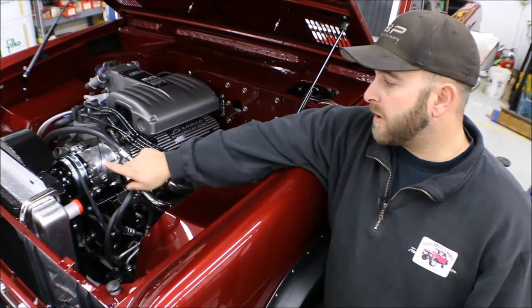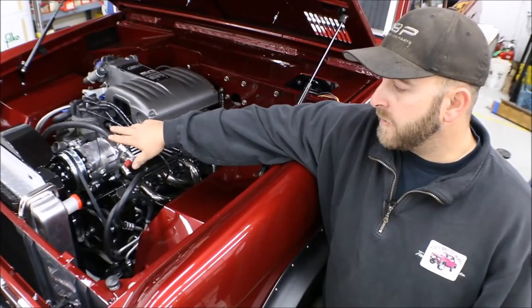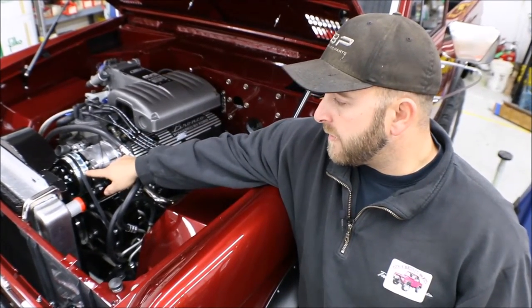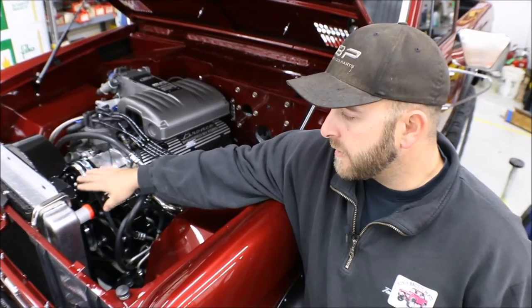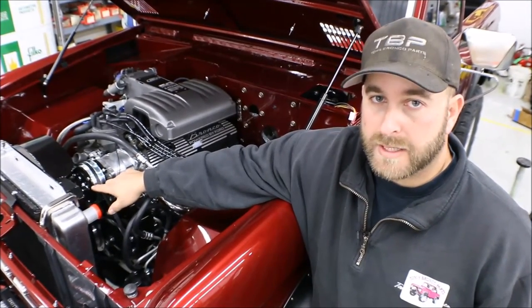The other issue we're going to talk about is the compressor mounting and alignment. Vintage Air has you utilizing the inner pulley groove on the compressor, and when that is used like that it pushes the whole compressor forward, interfering with not only the shroud but also the fan blades themselves.